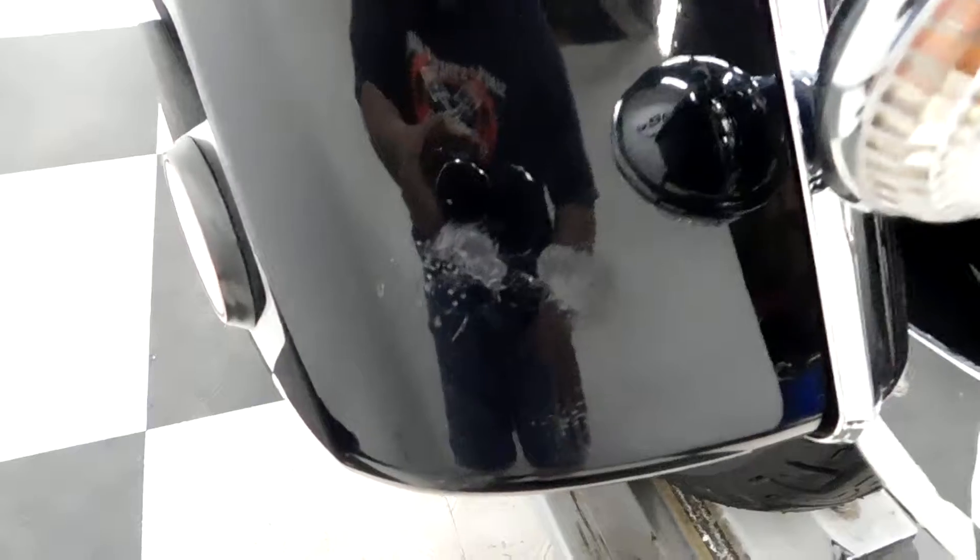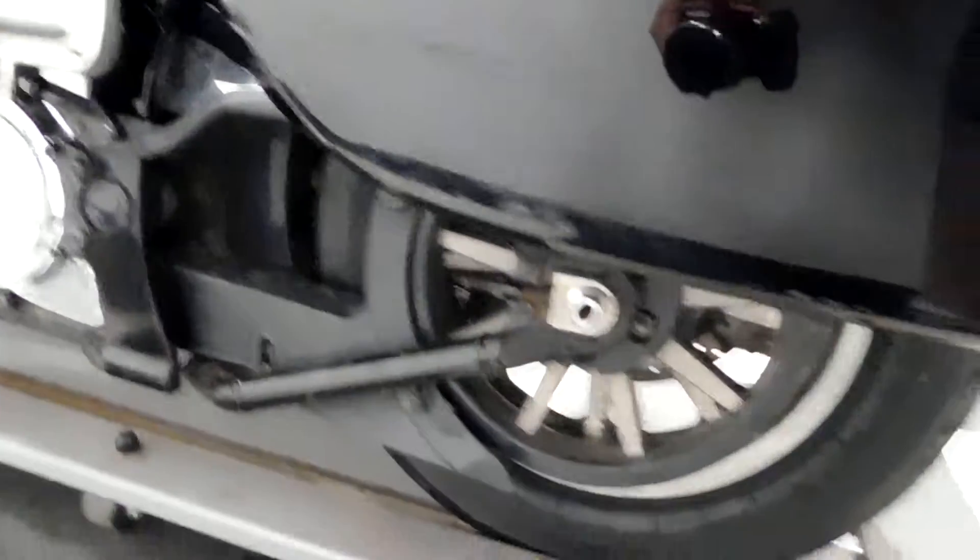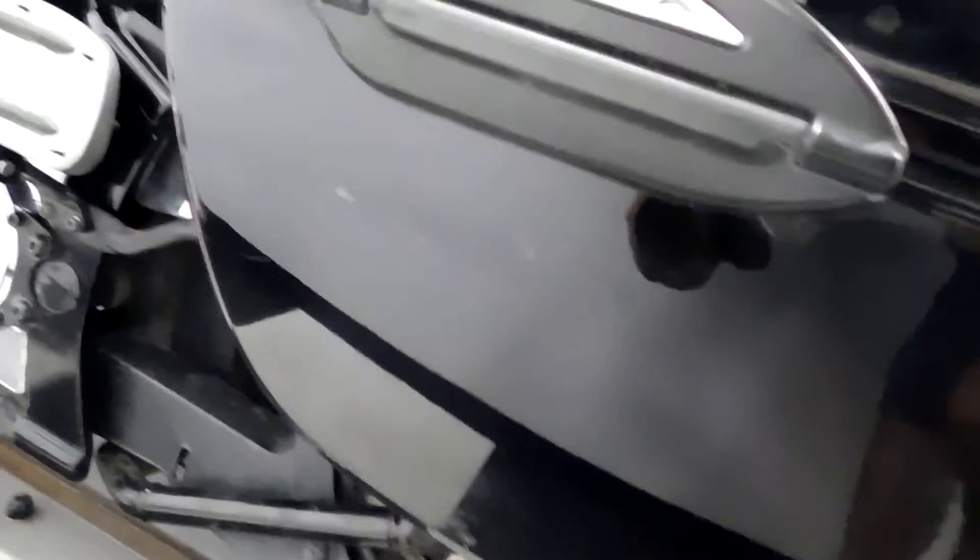This bag's got a couple of rub marks on it — one there, one there. That looks like a strap mark. But this one here is the brush I was talking about — looks like it brushed up against something. But I don't really see any signs that the bike ever tipped over or anything like that.